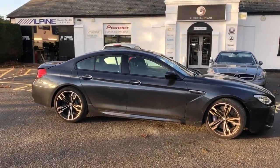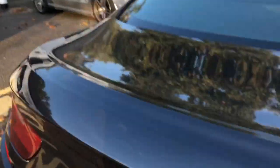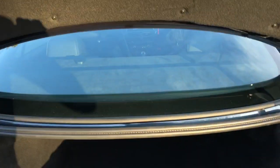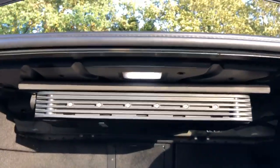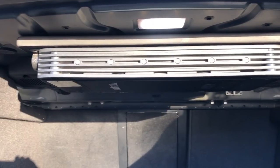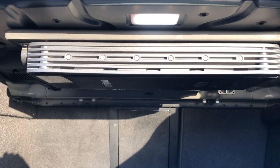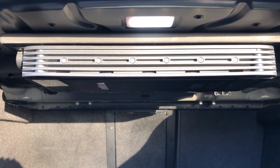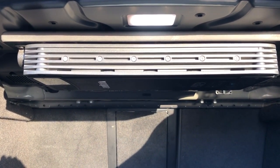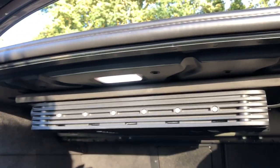We've gone for the Audison 5.1 HD amplifier and we didn't want any boot build or anything taking up room in the boot, so we've got it mounted up underneath the shelf — super neat. We've riv-nutted an MDF baffle underneath the shelf and then T-nutted the amplifier to the MDF panel, so it's extremely solid.